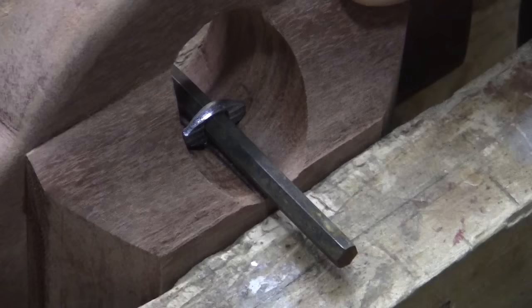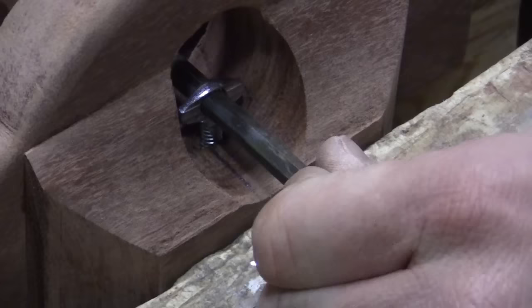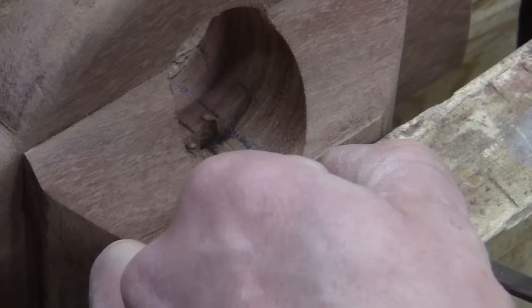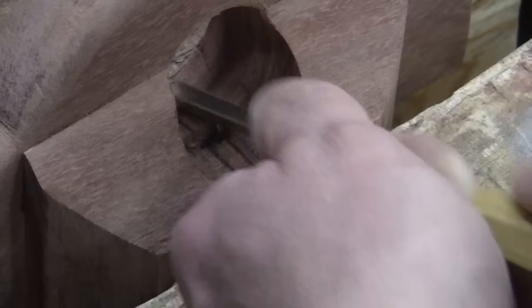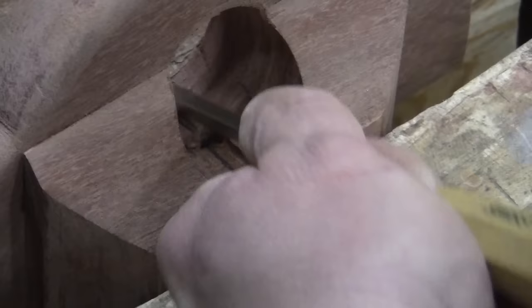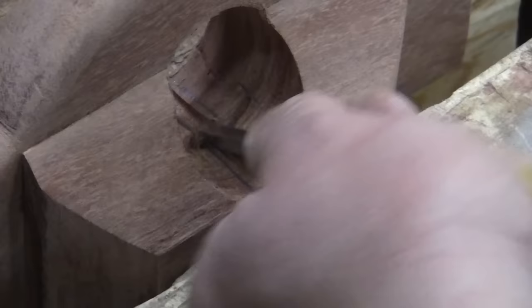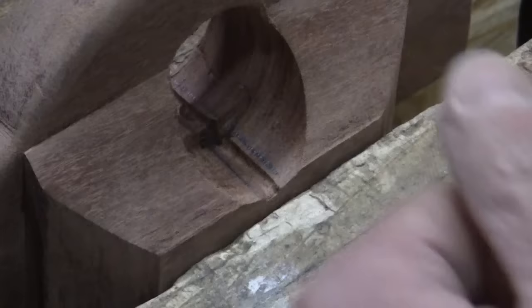Now we need to make the Allen wrench sit recessed. This will help prevent the wrench from moving when you're using it. And just like before, carve it out with that same chisel. Do a test fit to make sure everything snugs up.